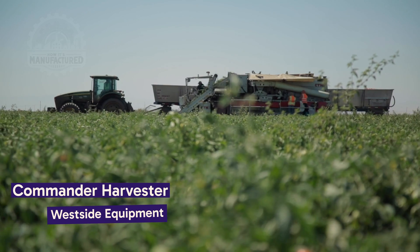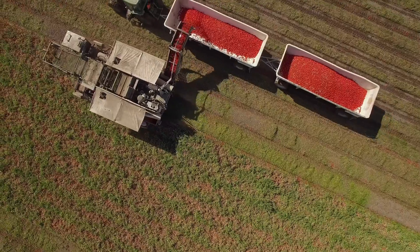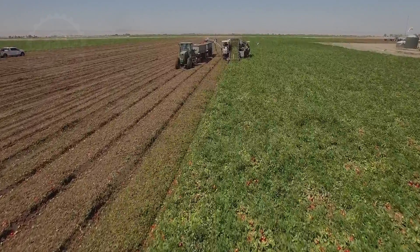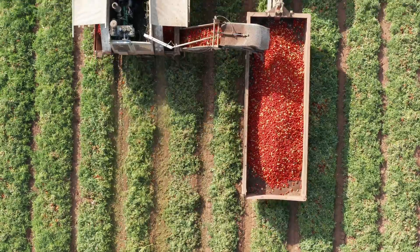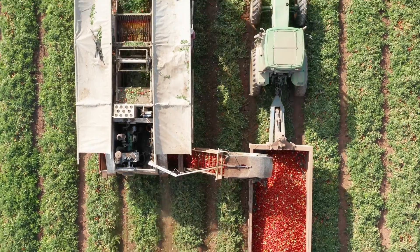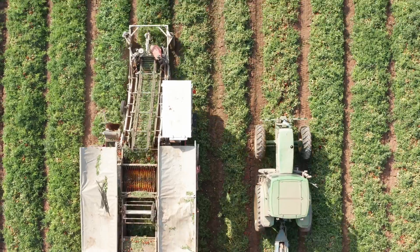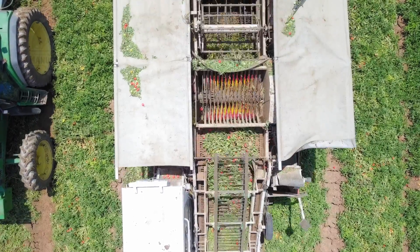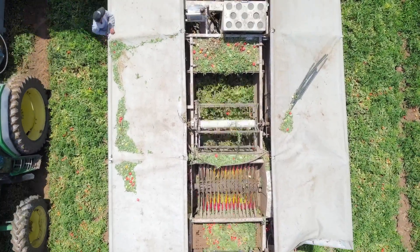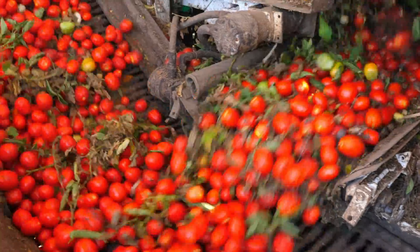Let's now focus on harvesting tomatoes using the Commander Harvester by Westside Equipment — a machine known for its high performance and efficiency. The Commander Harvester is designed to handle large open fields with ease. Its four-wheel power steering and automatic leveling system ensure precise maneuverability and consistent performance across the uneven terrain of a tomato field. It boasts a patented recovery reel and a two-stage shaker system that work together to agitate the vines gently and effectively, minimizing harvest losses while maximizing yield.